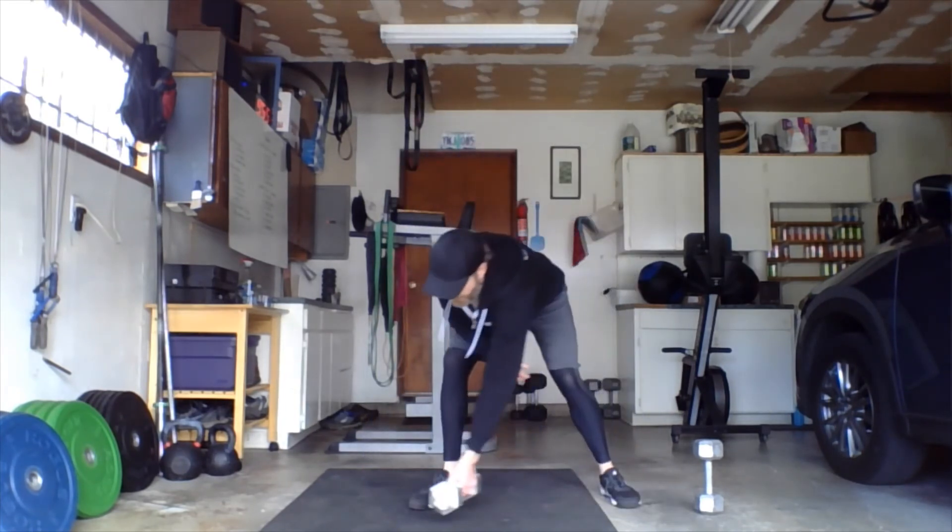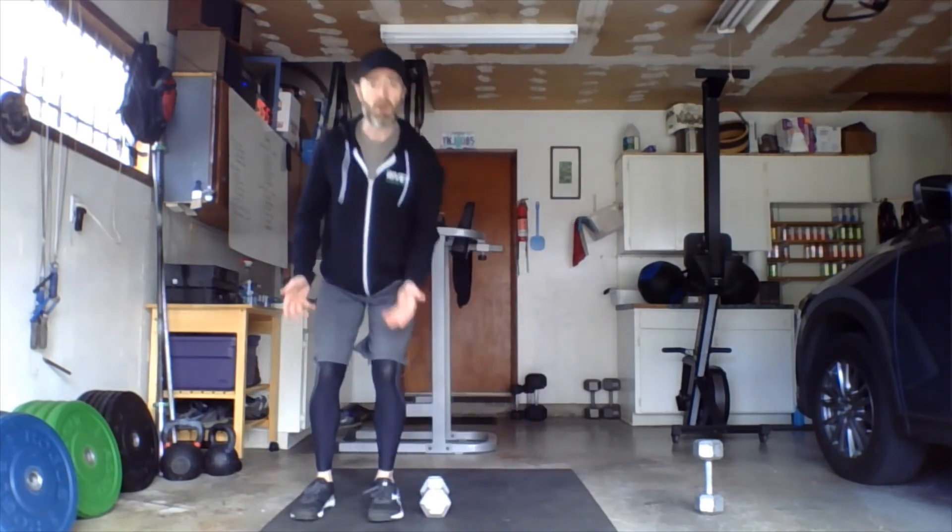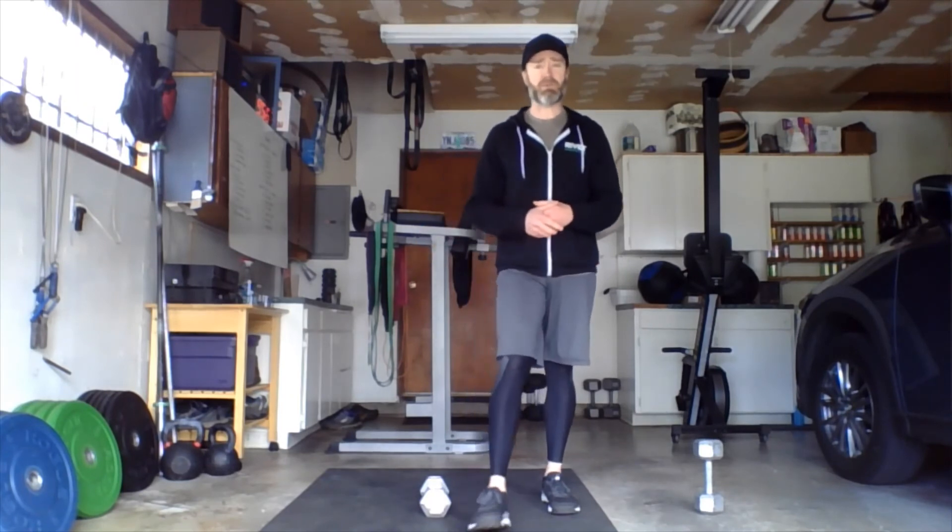For the hops, feet close together makes you more efficient and faster, but feet wider apart gives more stability and consistency. Play around with it in your warm-up — try both ways and find the sweet spot that works for you. Alright, that's it! Wednesday workout — good luck, have fun, work hard!